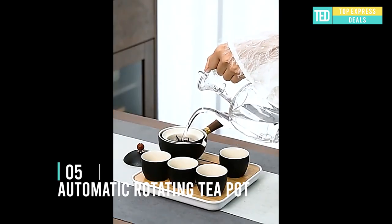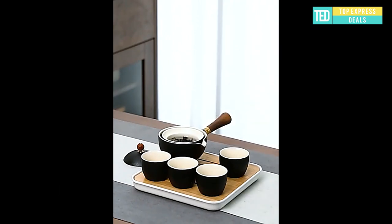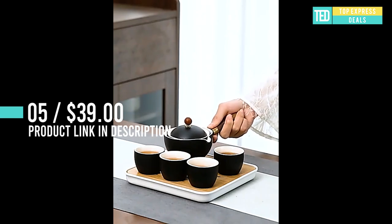Automatic rotating teapot. Olecranon outlet design for fluid water discharge. 360-degree rotation without falling design. Quick tea making with tea and water separation. No cover and no hot hands.